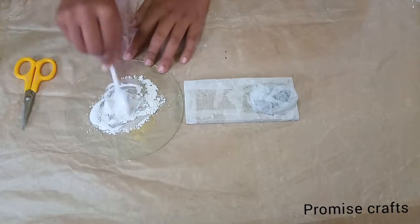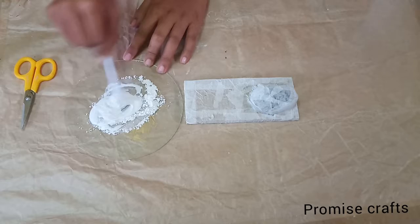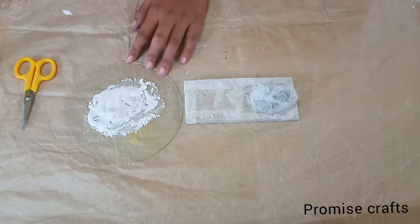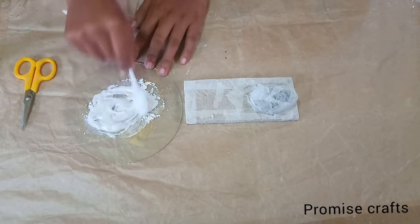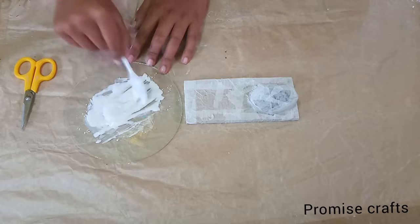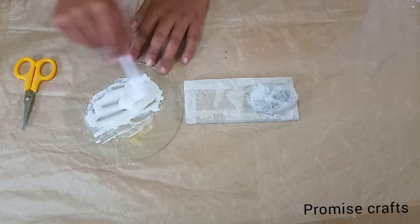We will add plaster of Paris and glue, then put a spoon in the board and mix it together. It is very easy to use and very easy to do. To get a consistent line, let it mix well.